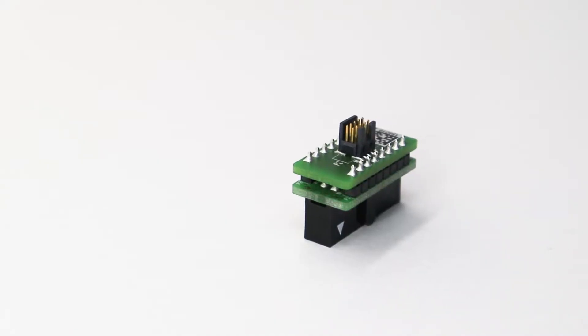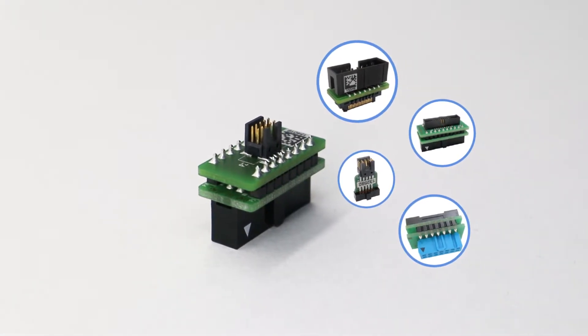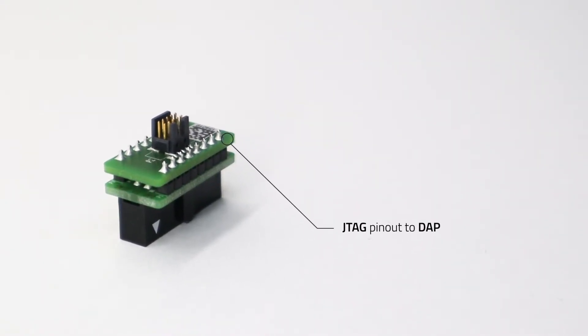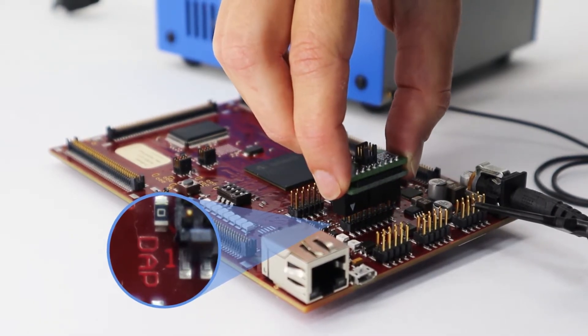There is a wide variety of converters available, so you can match them according to your board. We will show how to use a converter that converts the JTAG pinout to dApp. Now connect the whole assembly to the debug connector of your target.